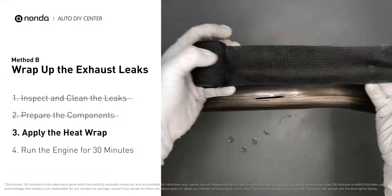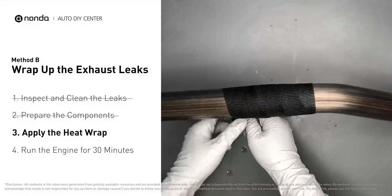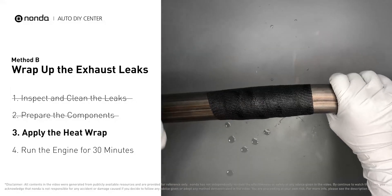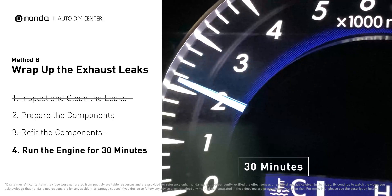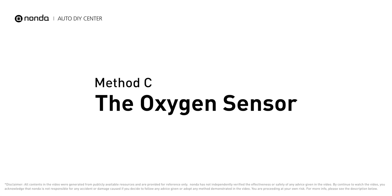Wrap it around the area and overlap it a couple of inches on each side. Repeat the process three or four times, then squeeze it to make the resin go all the way through it. Start the car and let it run for 30 minutes so the heat cures it and makes a permanent fix.